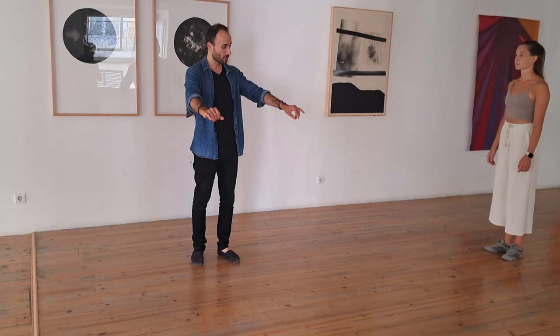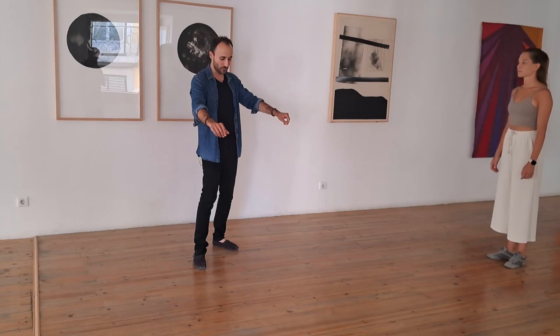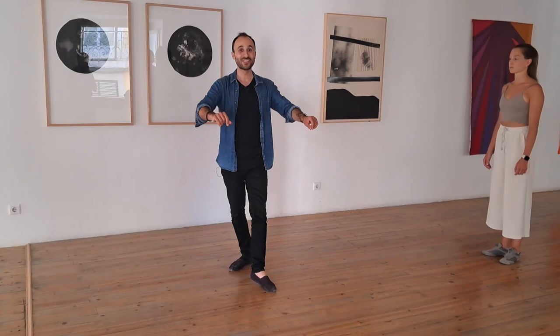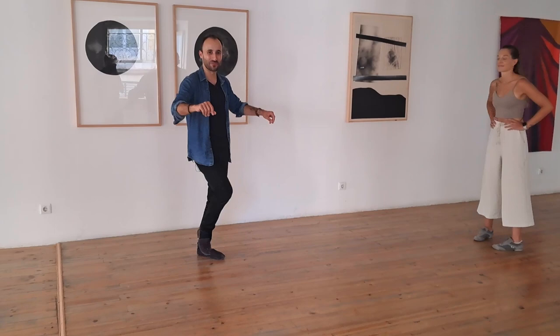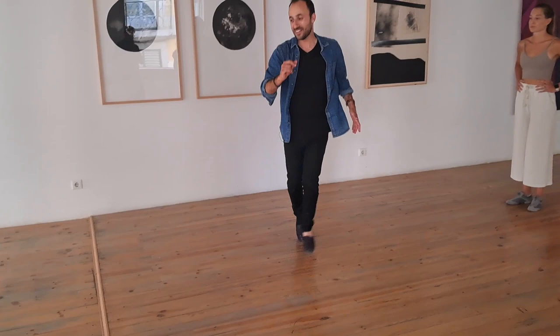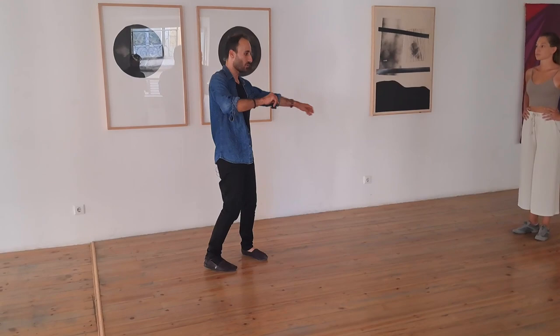We did a drill where leaders would move the followers' hands and followers would connect to their center. We spoke about followers coming forward on one, placing on the beat, then finishing the rest of the count — prepping the follower on two. Some leaders will prep you more, some less, so be responsive. We went forward on one, prepping on two, then release — using mechanical advantage for counts three-and-four and five-and-six.